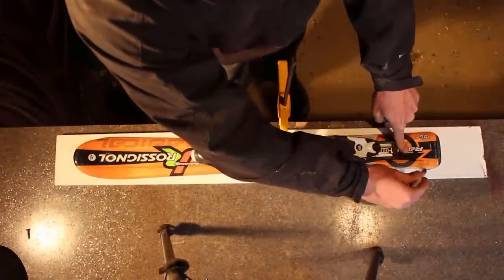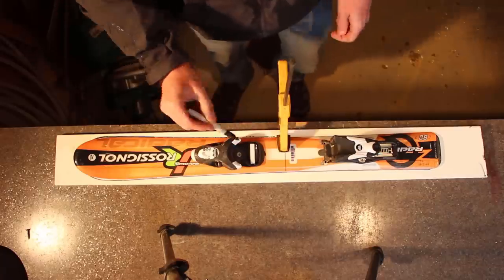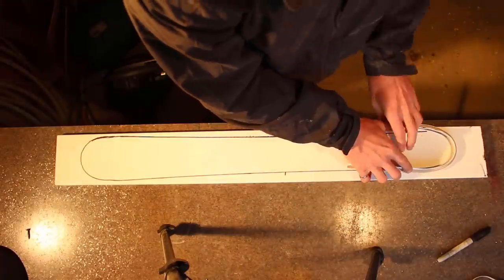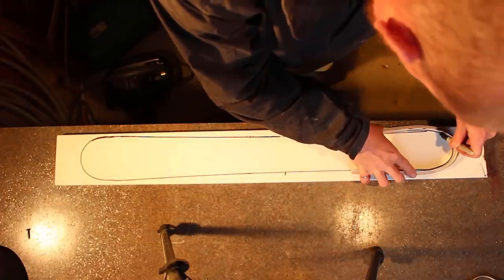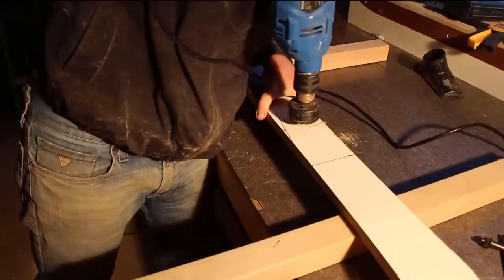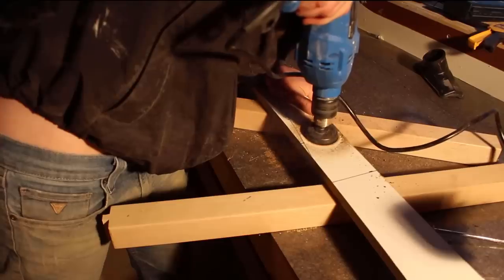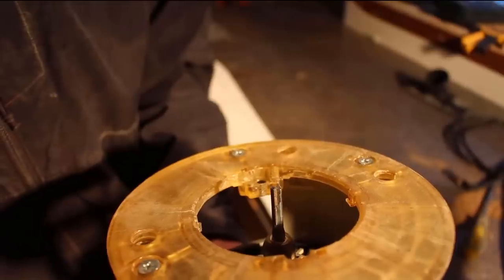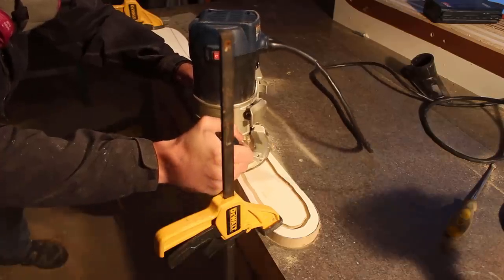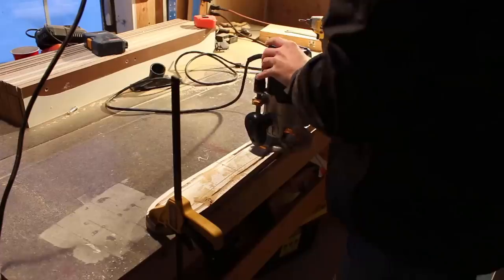To begin, I traced a ski I already had for Hank onto a piece of MDF to make the blank. I'm making twin tips so I needed to create a tail shape, using a piece of flexible plastic to do this. Using a jigsaw I carefully and slowly cut the blank into the correct shape. I drilled a hole in the middle of the blank using a hole saw, and using a quarter-inch router bit, routed a channel into the blank. This channel is helpful later when using the blank to cut out the cores and the bases.